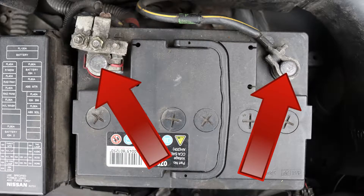Next, confirm that the battery's positive and negative terminals are clean. Why? Because corrosion might skew the result of the test. As you can see, these terminals look clean enough.